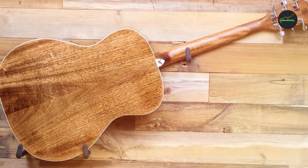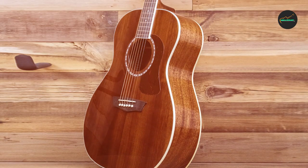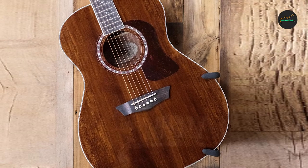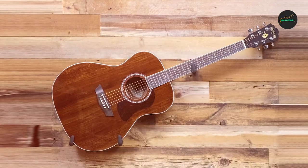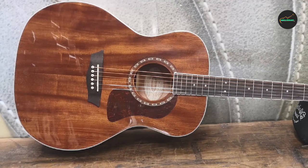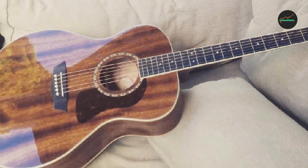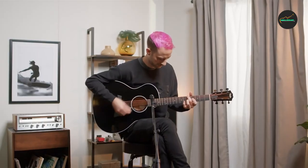The HG12S comes equipped with a Fishman Isys Plus preamp and pickup system, offering a natural and authentic amplified sound that preserves the guitar's acoustic character. The preamp features a two-band EQ, volume control, and a phase switch, allowing you to adjust your tone and eliminate unwanted feedback. Overall, the Washburn HG12S is an excellent choice for beginner-to-intermediate players looking for a reliable and high-quality acoustic guitar that delivers balanced tone, comfortable playability, and excellent value, sure to provide years of enjoyment and musical inspiration.